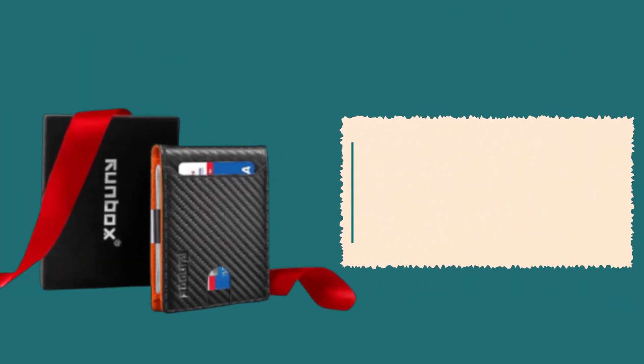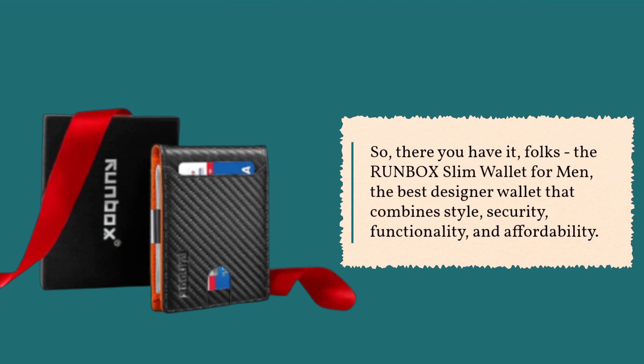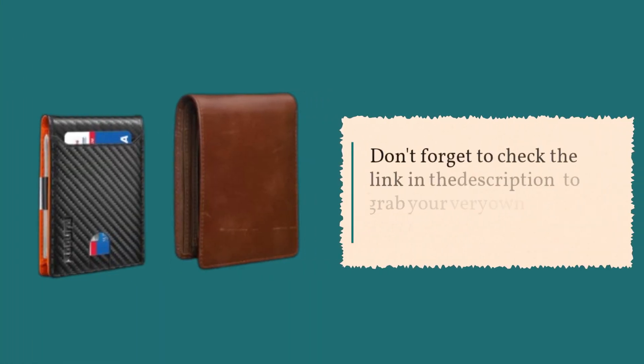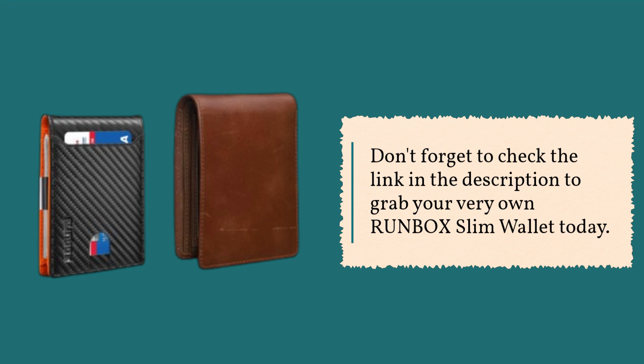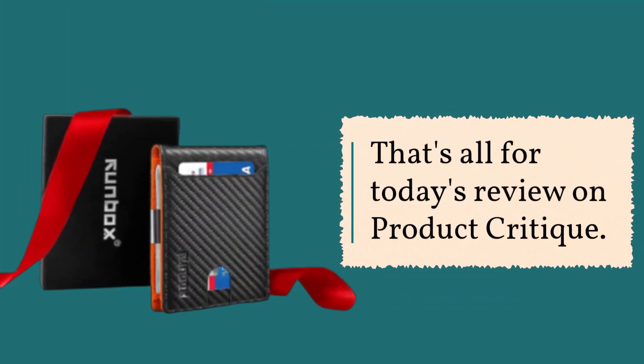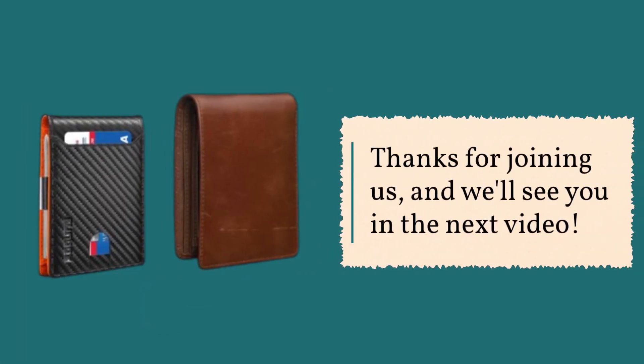So, there you have it, folks — the Runbox Slim Wallet for Men, the best designer wallet that combines style, security, functionality, and affordability. If you want to upgrade your wallet game, this is the way to go. Don't forget to check the link in the description to grab your very own Runbox Slim Wallet today. If you found this video helpful, please hit that like button and subscribe for more fantastic product reviews. Thanks for joining us, and we'll see you in the next video.